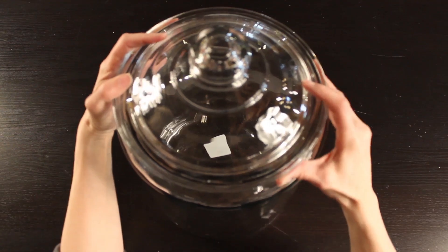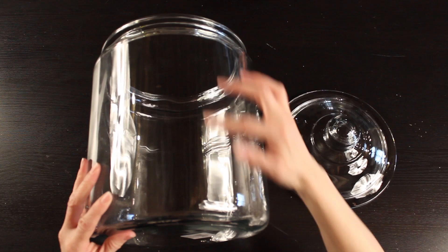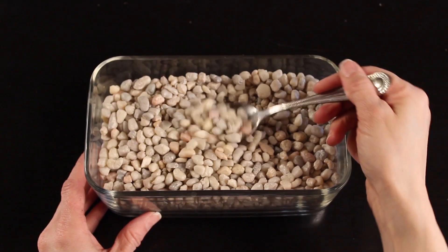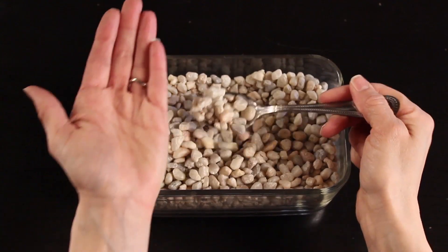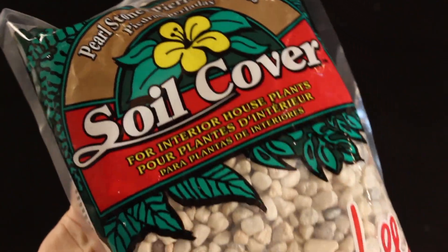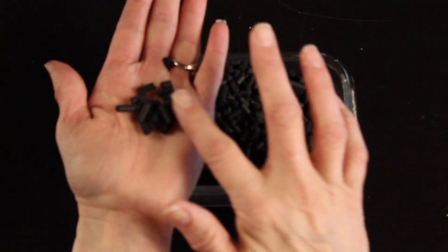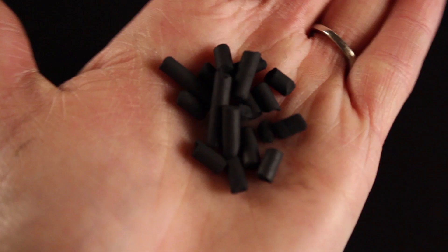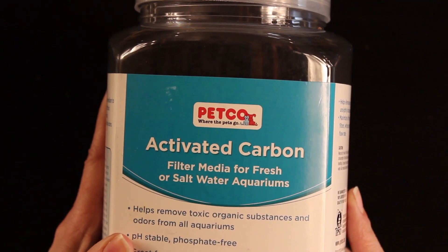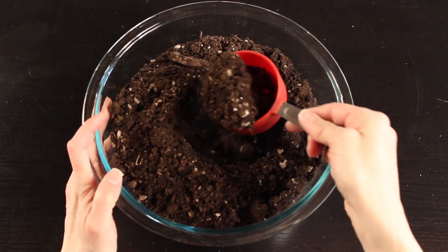The first thing you'll need is a glass container. Mine measures about 10 inches high and about 9 inches in diameter, so it gives me a lot of space to work with my plants. Then you'll need some small rocks or aquarium gravel — I found this at my local hardware store in the garden center. And then you'll need some activated charcoal. I got this from the pet store. It comes in a lot of different types; some looks like charcoal, some is very fine, and the charcoal I'm using in this tutorial is in little pellets.